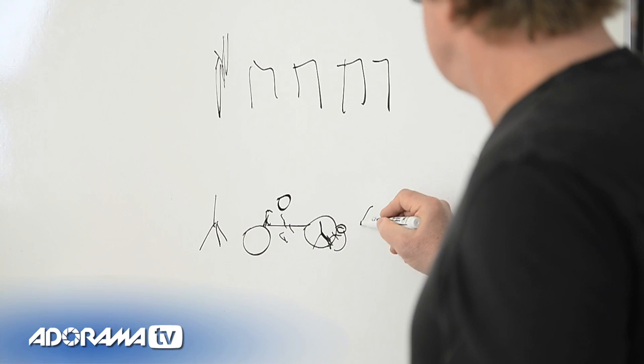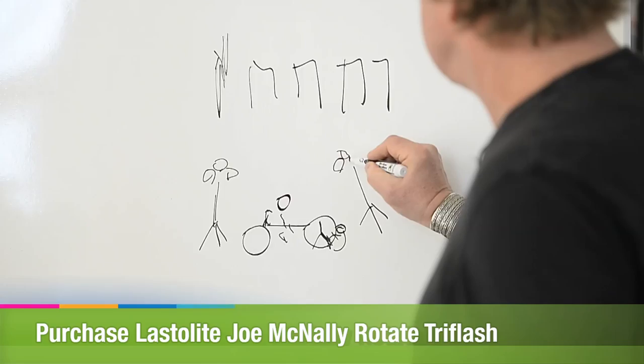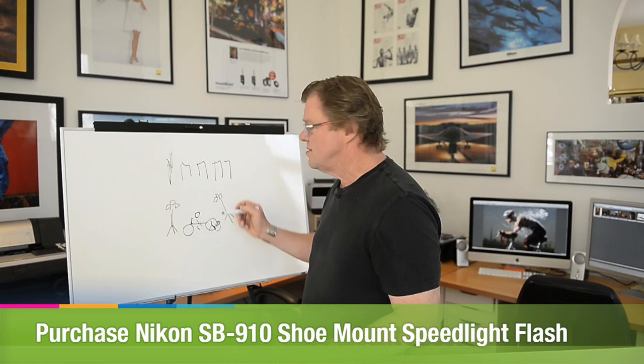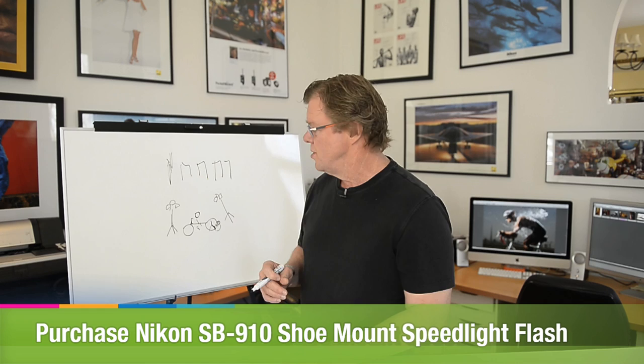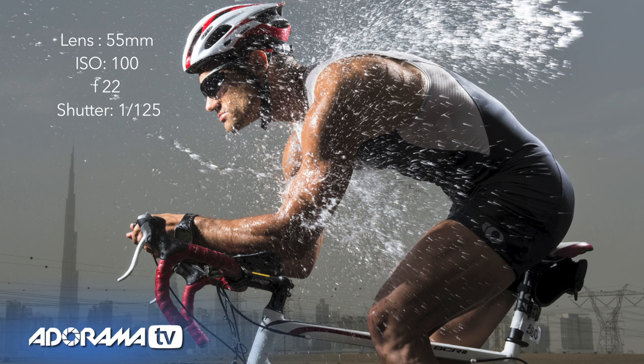What we did was put two stands here and a tri-flash on each, so we have three light sources. They're SB speedlights, a mix of 900s and 910s — three lights apiece, because I've got high, hard sun and I'm fighting back against that. I think what we ended up with was a collective F-stop of F/22. Lots of depth of field.